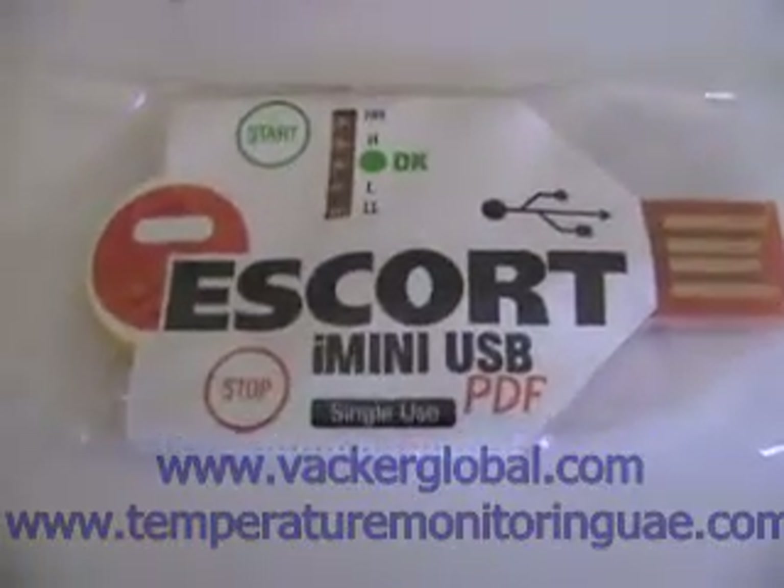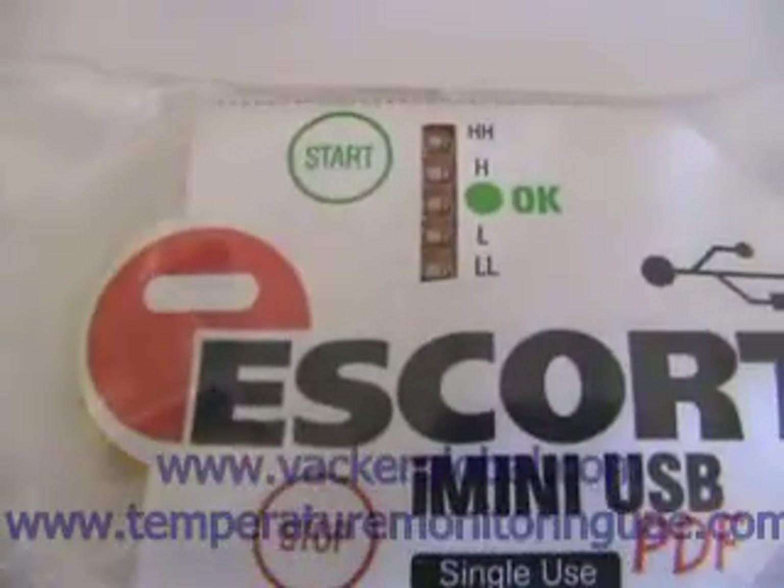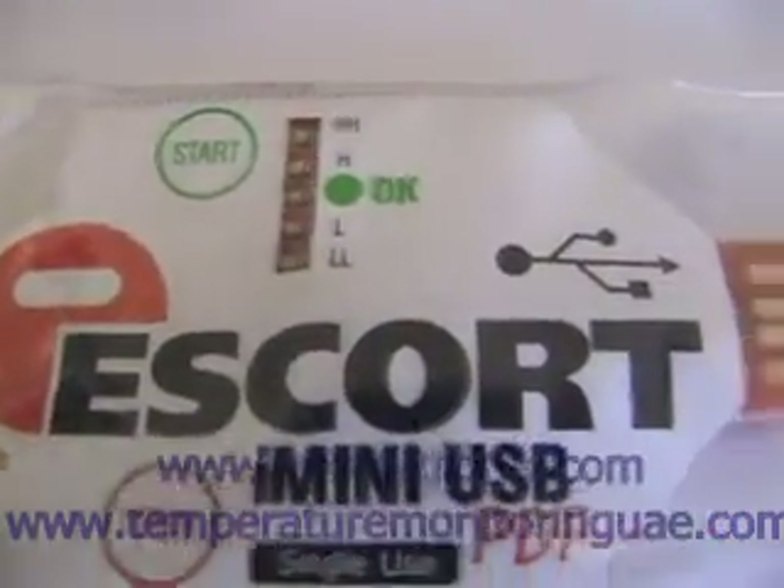This is a single use, disposable, USB type temperature data logger which can continuously record data for more than one year depending on the sampling rate. It comes in a waterproof pouch for moisture protection.